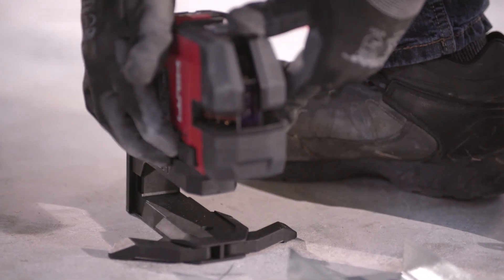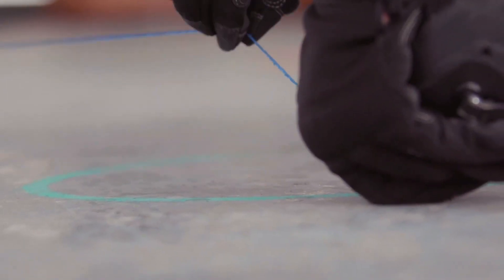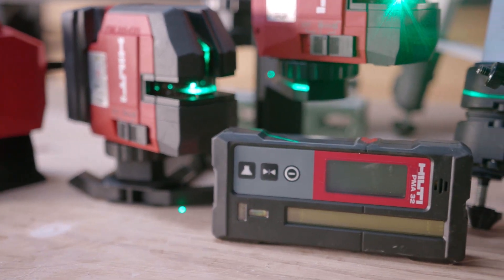Whether you're installing cable runs, pipes, channels, handrails, transferring benchmarks, or laying out your job, the PM20 is the ideal tool for all your laser-level needs. We're here to help. Visit our website or contact us for more information.